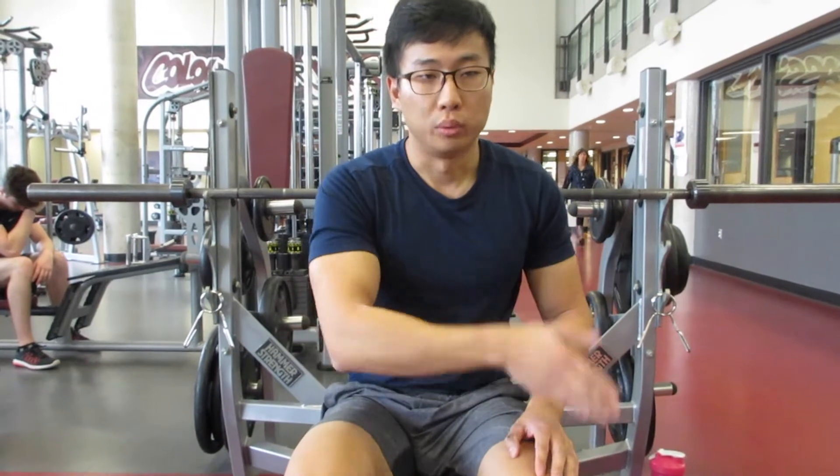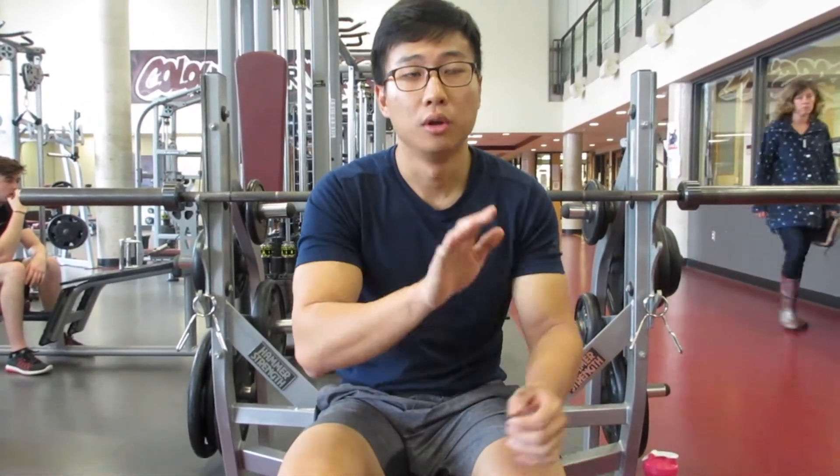If I don't, we will still take your first attempt at 135 pounds. So, five-rep max is what we're measuring, and you get three attempts in a single session.